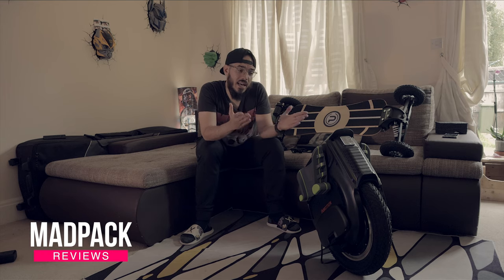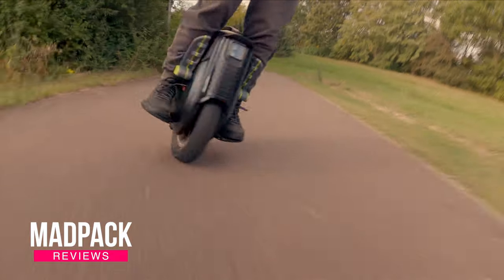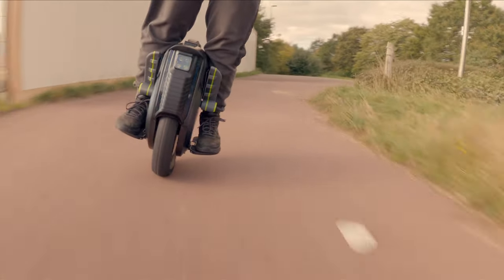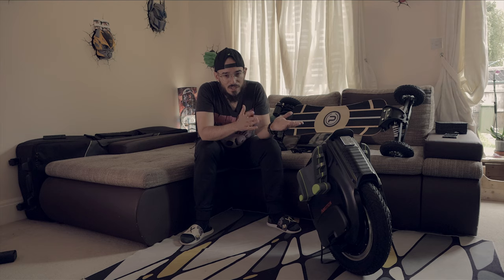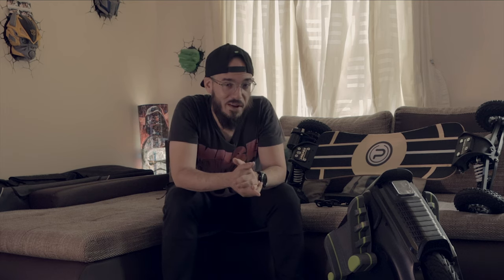At my side here I have the Emotion V12. What are my thoughts about this final version? I've been riding with a prototype for more than one month — what do I miss from that prototype that I don't have here, and what is better on this one than the prototype? If you want to know everything about it, stay tuned until the end of the video.